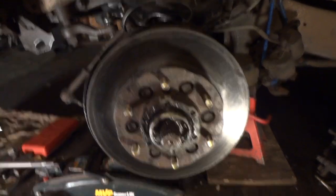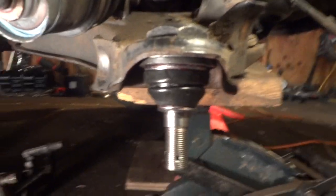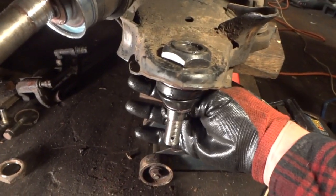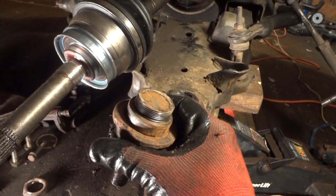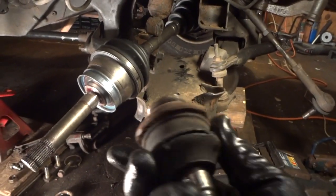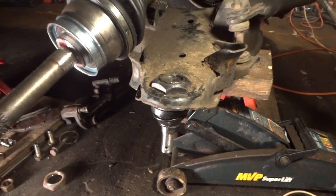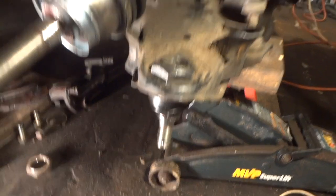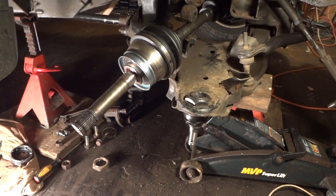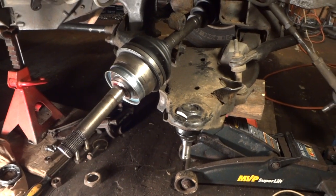This side is done — the top ball joint pressed in no problem, got my grease fitting and greased it. The bottom one here was no problem either. Once I got the big nut off the old one I put a piece of wood under here and a jack. I just took a big sledgehammer, hit this a couple times, and it popped right out — saves time versus using the puller. Got a spacer under there and she's nice and tight. My only advice if you're going to do your Xterra: plan ahead, take your time, get frustrated, walk away and come back — it makes a world of difference.